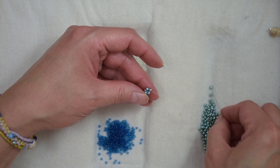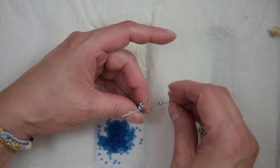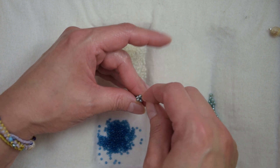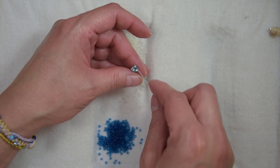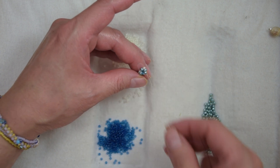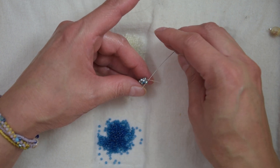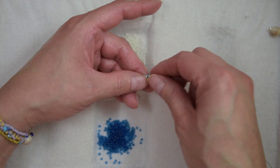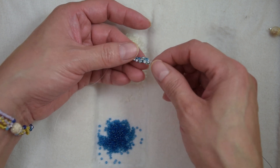We are going to sew through the 8-0 and sew through the blue 11-0 that we added. It's really simple — it's peyote with 2 beads. We are going to pick up a white 11-0 because we are exiting from a blue bead, and we are going to sew through the 8-0 across. We have a new row and we are going to step up. If you look at your work right now, you have 10 rows of 11-0s and then 5 rows of 8-0s.